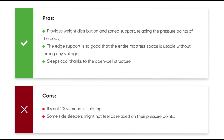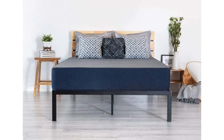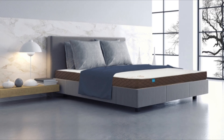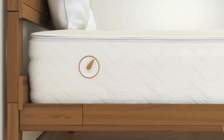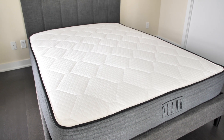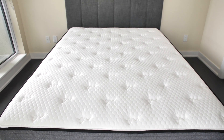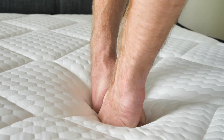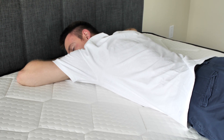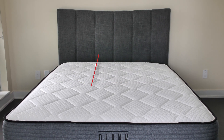Cons: it's not 100% motion isolating, and some side sleepers might not feel as relaxed on their pressure points. Wrapping up, the Olympic queen is not such a rare size, so shoppers have plenty of options to choose from. To make the best choice, it's crucial to pay attention to mattress type and firmness level, both of which should correspond with the user's preferences and sleeping style. Our number one choice is the Plank Olympic queen mattress — it supports heavier sleepers, provides two comfort levels on either side, and the solid mattress core keeps your spine well aligned for a comfortable sleeping experience.